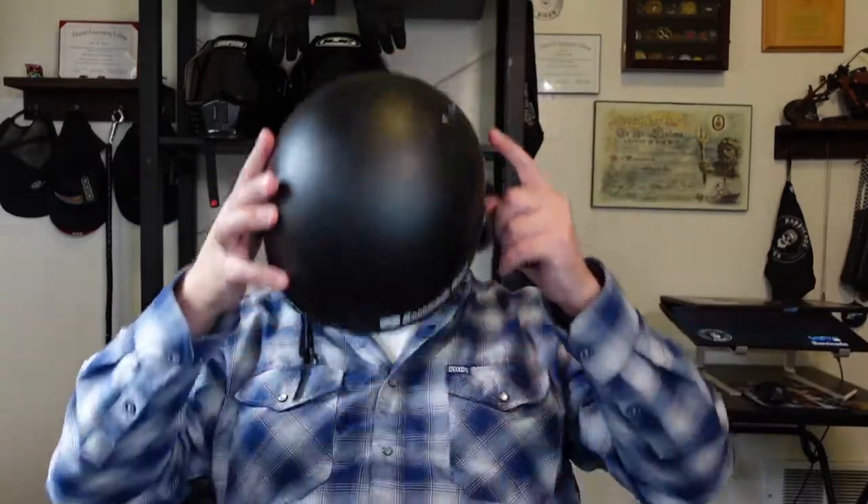I'll put it back on to show you the example. So it sits on my head like this, and then the wind goes underneath here and it pulls it back. I had to tighten the strap up really good so it doesn't pull as far back and so it doesn't pull on my neck.